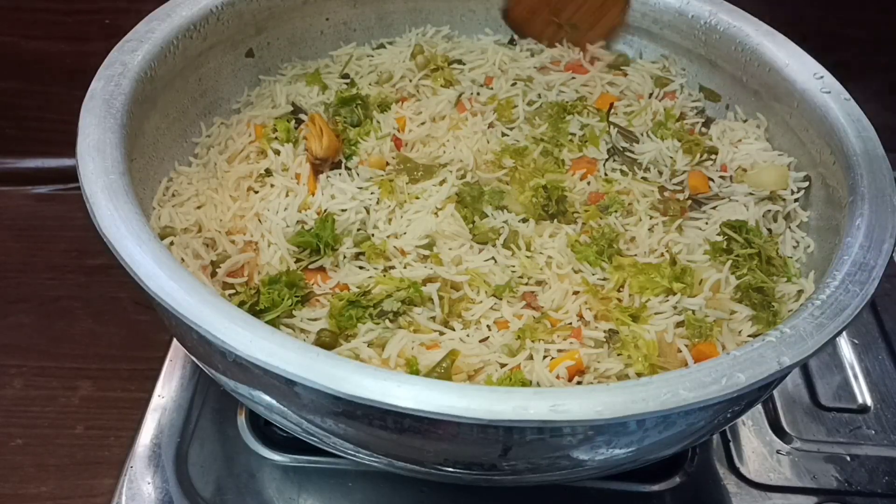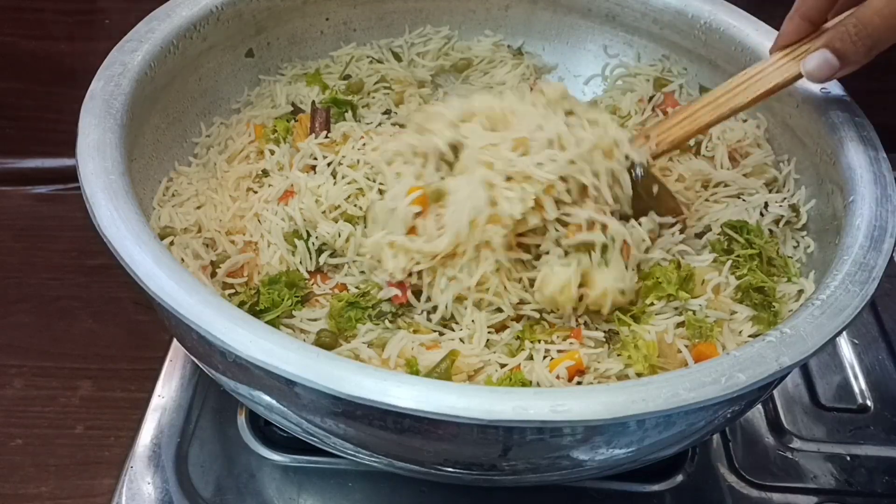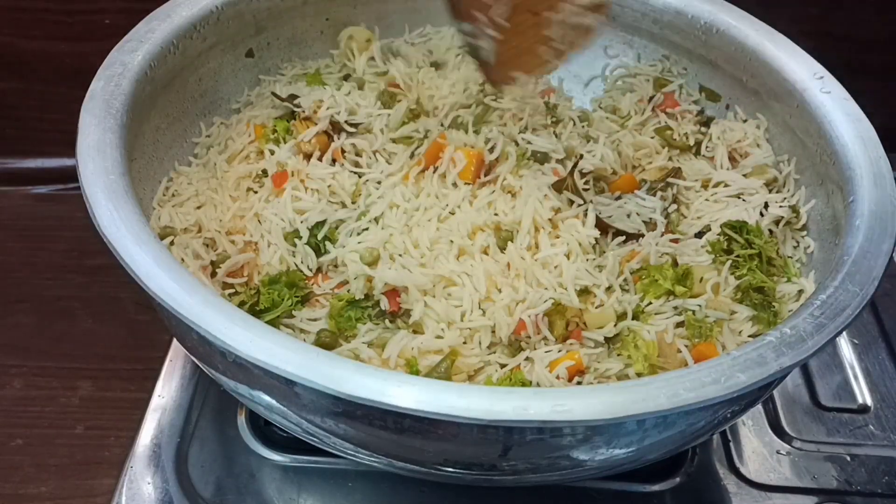Hi! Hello! Welcome back to our channel, N.S. Kitchen Telugu. This recipe is a restaurant style of vegetables.